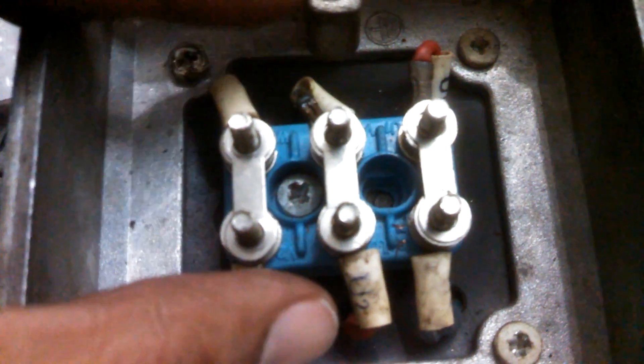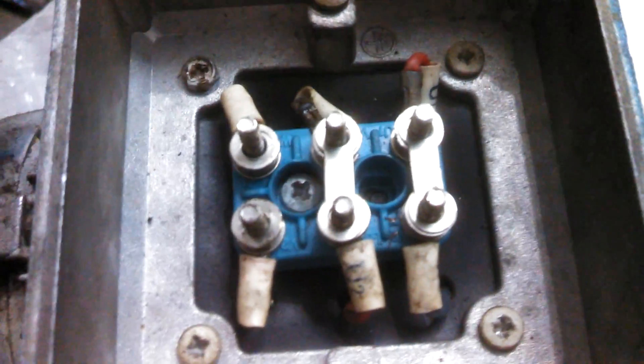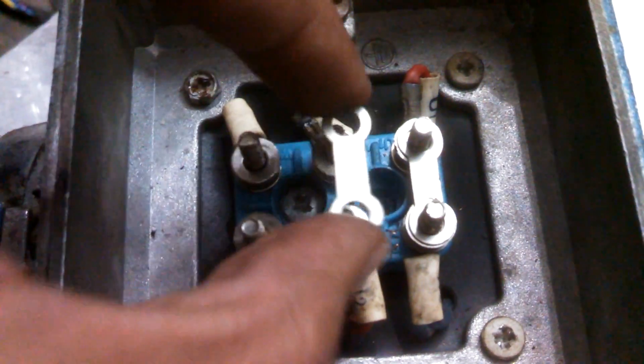When you open the terminal plate of the motor, you will find three pins in the connection box. You can see these are the six terminals of the three coils.